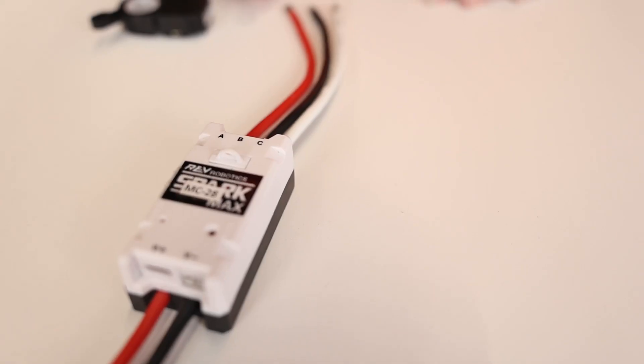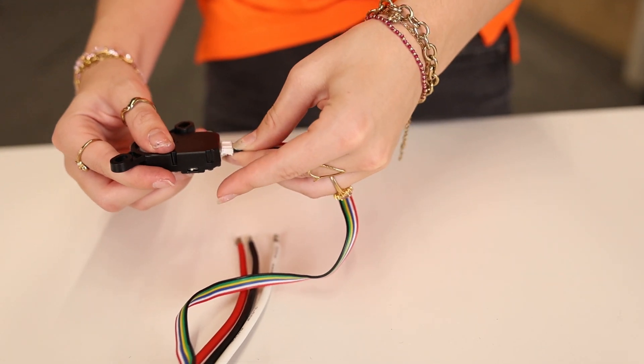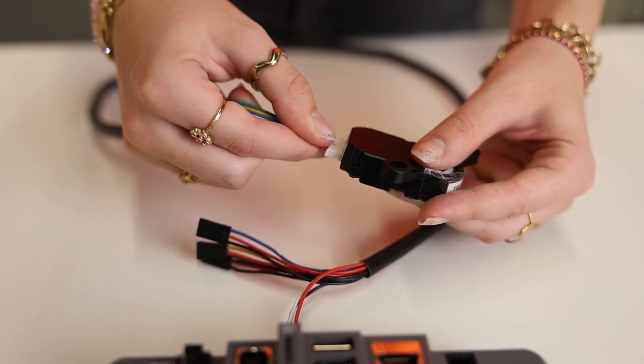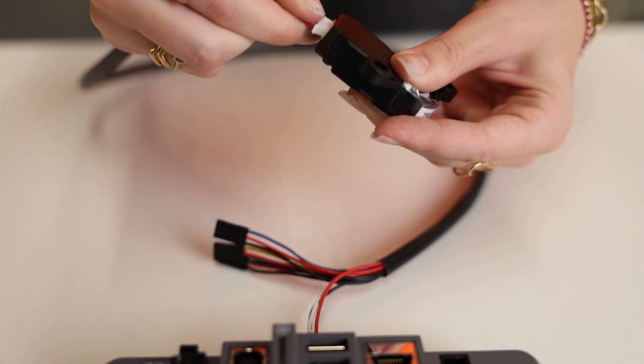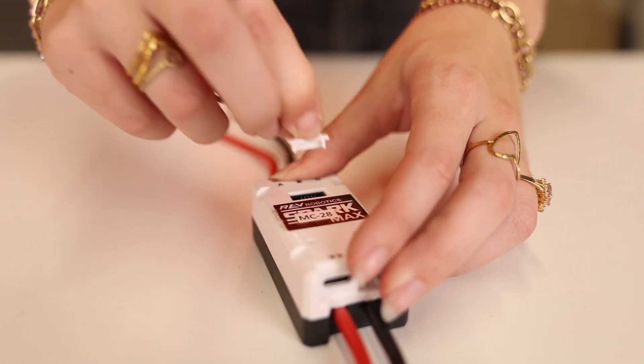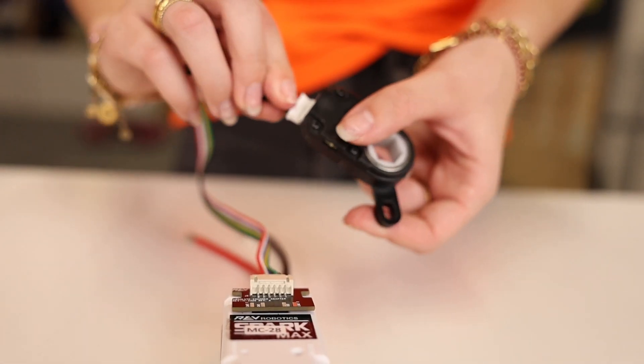There are several options for connecting your encoder to your robot. When using a brush motor, you can directly connect the Truebore encoder to the SparkMAX using the encoder port. When using a brushless motor, you can connect the encoder to the DIO ports of the RoboRIO, or even better, connect them to your SparkMAX using the alternate encoder adapter or the absolute encoder adapter.